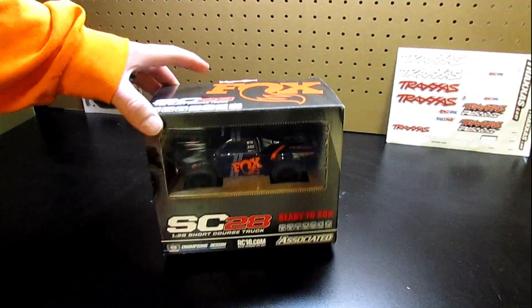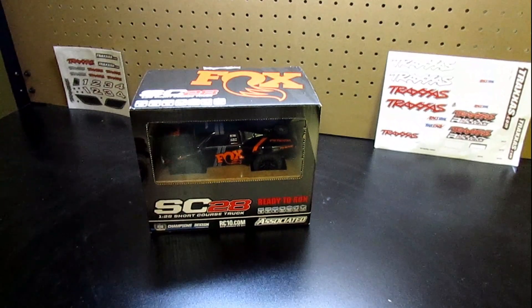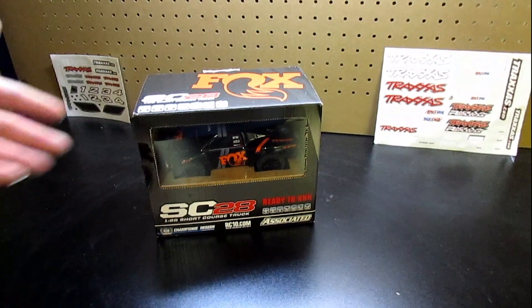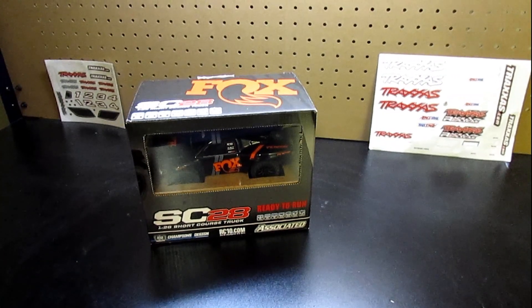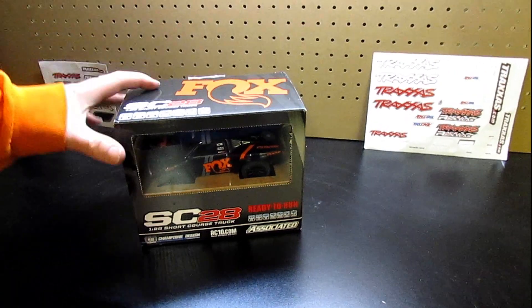I don't know if a lot of you guys are into the 28 scale, but it is winter time and we wanted a little something we could use inside and play with in the house. You can use it outside too. We will get it out here after the unboxing, so let's take a look at what we got here.